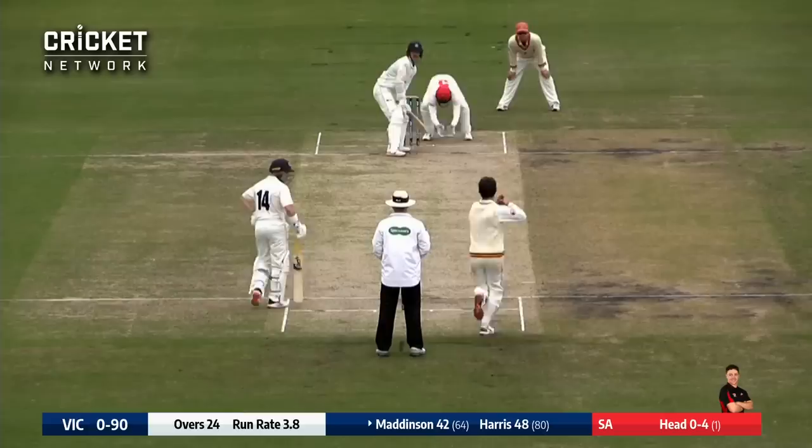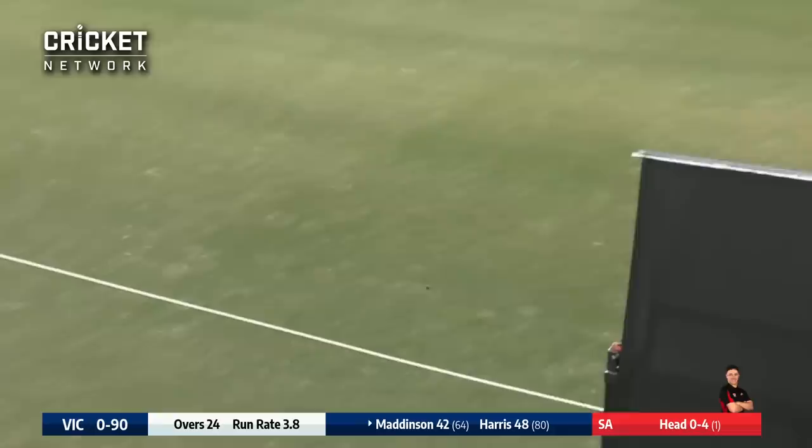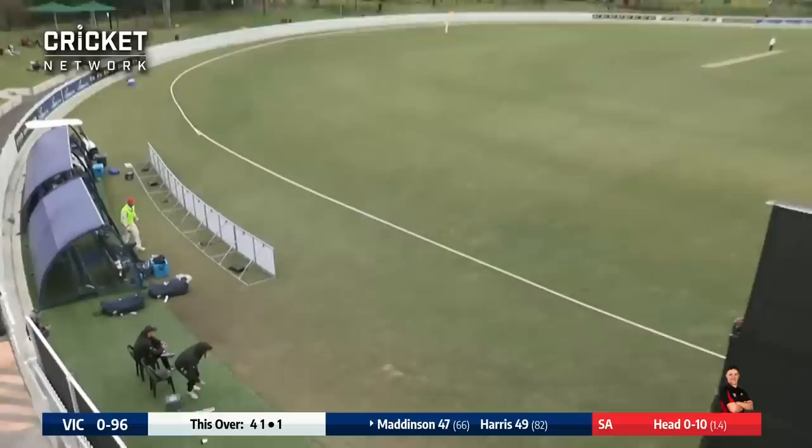Maddison plays the ball nicely down the ground — that's going to go for four. Maddison again plays down the ground and again will get four, and that brings up his half century.